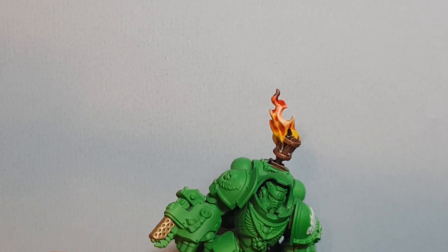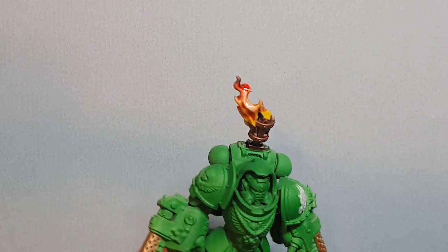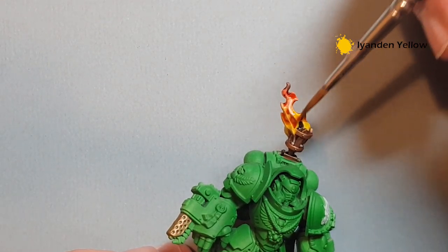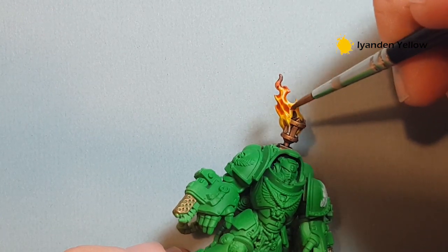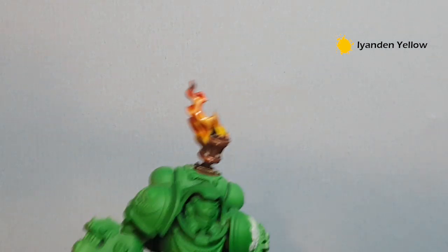Let that sit for a little bit. You can see there's a white streak down the middle of the flame — that's because the brush was too wet when applying the paint. Just take some Iyanden Yellow again, move that around to cover it, and we'll let that dry.